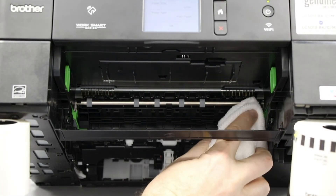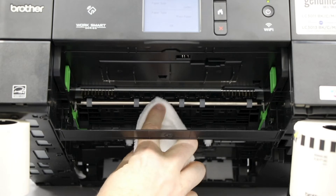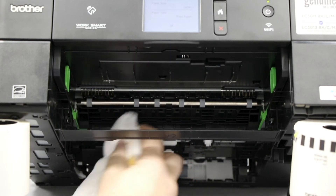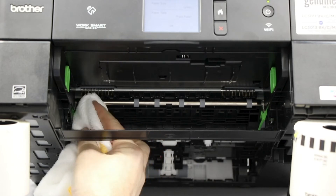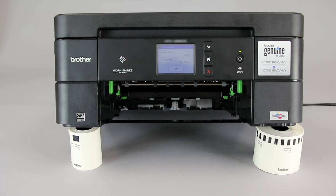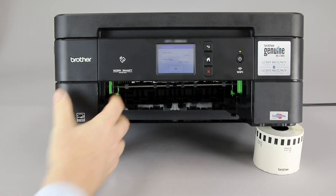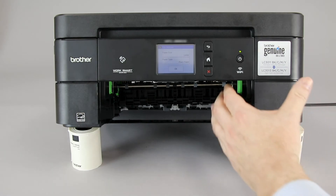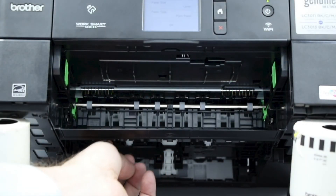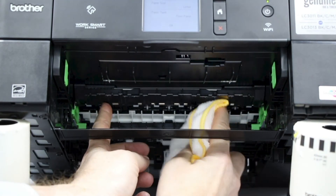Next, clean the paper feed rollers on the underside of the machine. Locate the green levers on either side of the paper cavity and slide them towards the front of the machine. This will release the plastic flap at the top of the cavity. Raise the flap up and out of the way and clean the backside of the rollers as well.